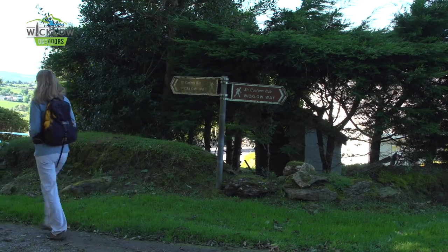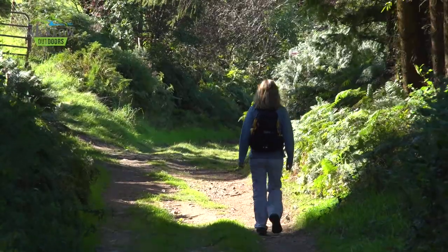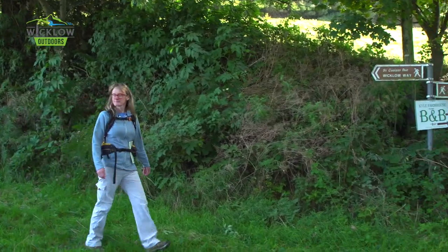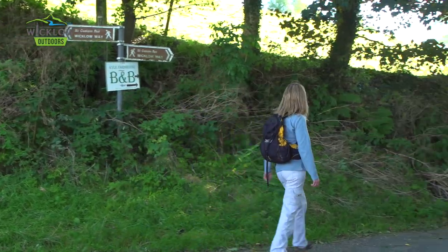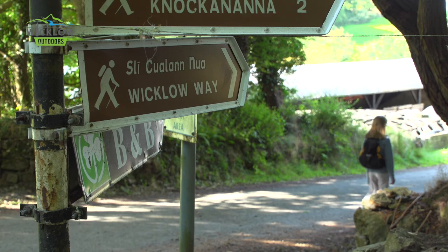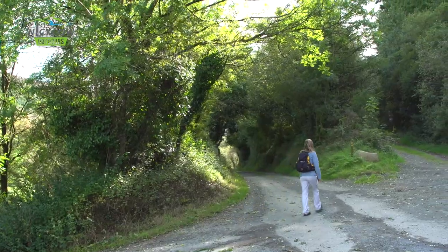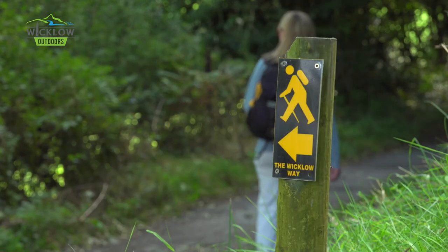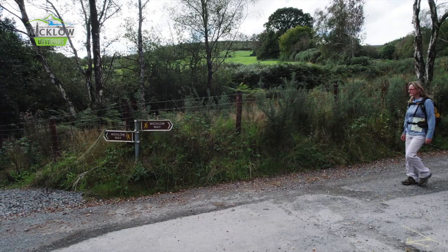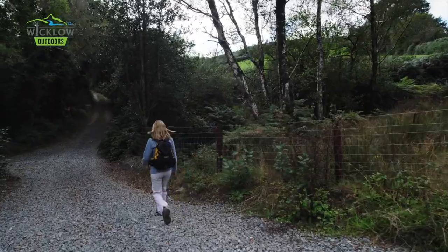Don't let the fact that this stretch is on a road put you off — it's a tiny, pretty, grass-down-the-middle single track road. You may possibly meet the postman but that's about it. Keep following this till a sudden steep descent towards a bridge. Just before the bridge, take the track to your right across the small ford. You'll be glad you went with the hiking boots here. Follow this track as it winds around Ballycumber Hill.